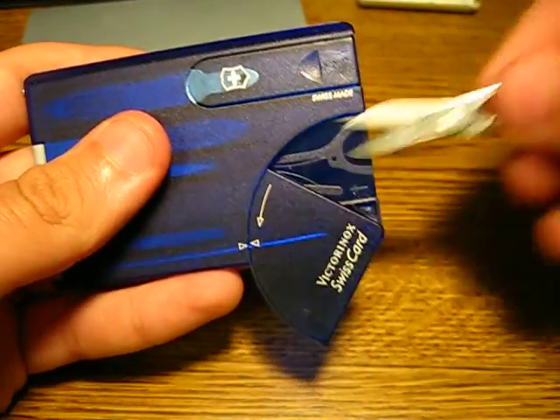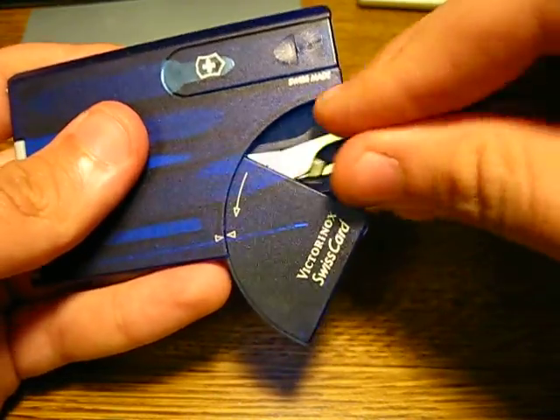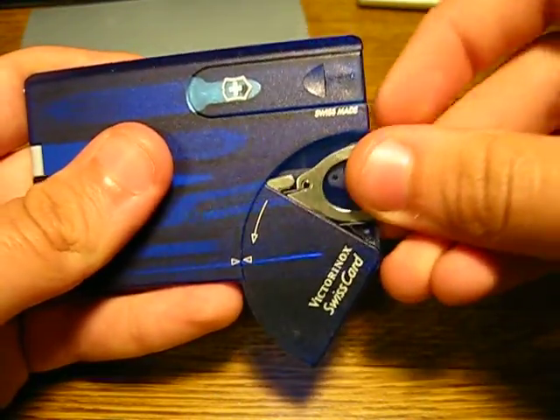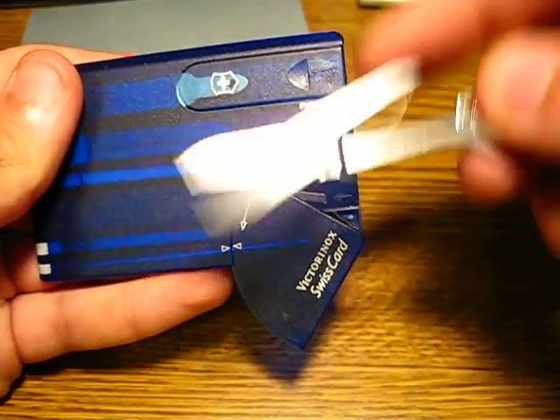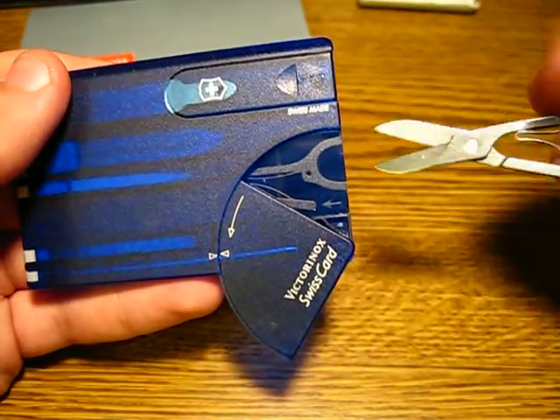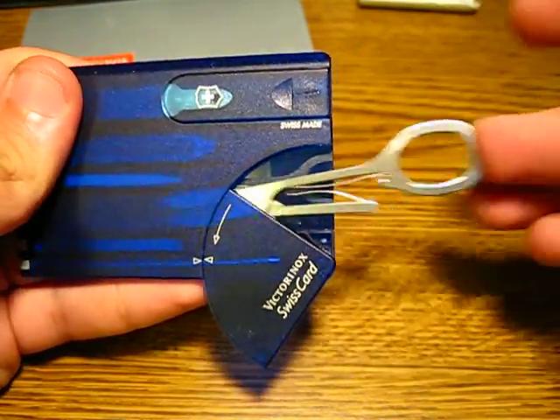Of course, you can see here it's got markings for the scissors because you can't put them in backwards — it won't fit that way. You don't want to force it. Well, it will fit that way, but you don't want to put it that way. Follow the illustration and the little arrow.